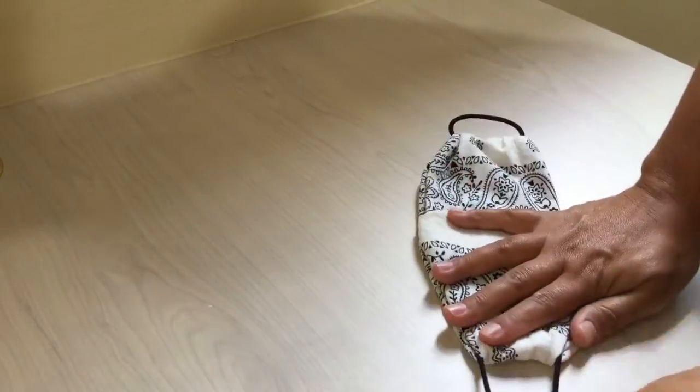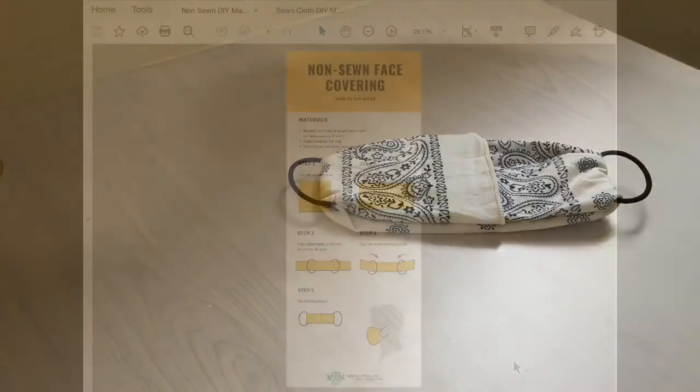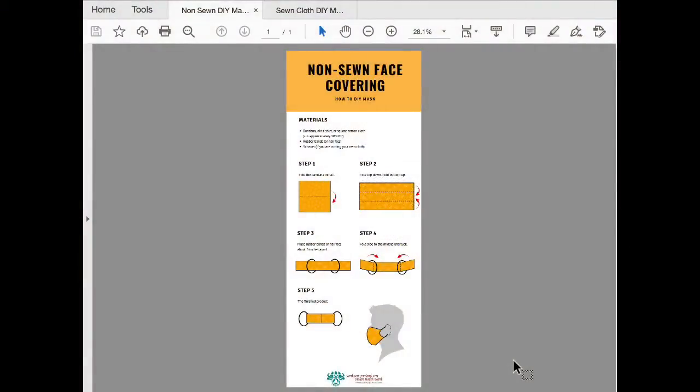And there you have your non-sewn cloth mask. If you need those instructions in writing, check out our step-by-step guide for the non-sewn version, which will walk you through each of the four steps I just demonstrated for you.